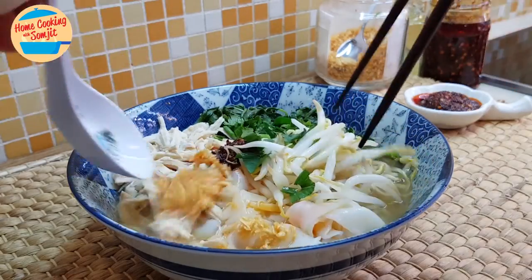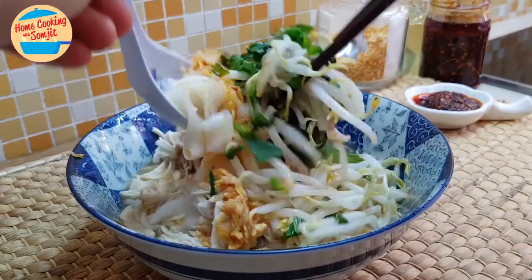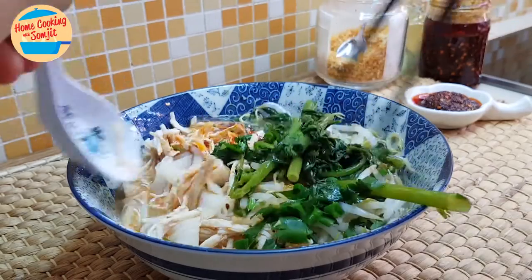We need to mix it like this. Mix it all.